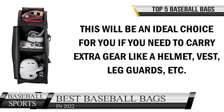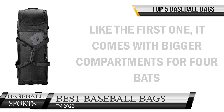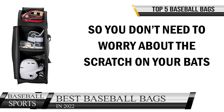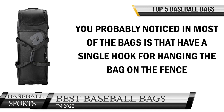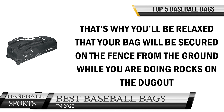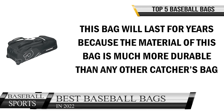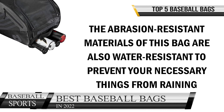It's an ideal choice if you need to carry extra gear like a helmet, vest, leg guards, etc. Like the first bag, it comes with bigger compartments for four bats, protected by nice padded interiors so you don't need to worry about scratches. Most bags have a single hook for hanging on the fence, but this bag comes with two integrated J-hooks, keeping your bag secured while you're in the dugout. This bag will last for years — the abrasion-resistant material is also water-resistant to protect your belongings in rain.